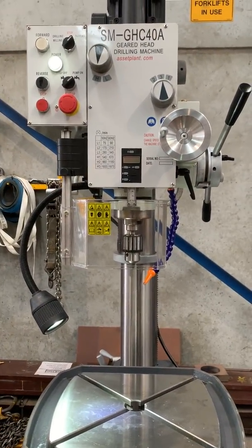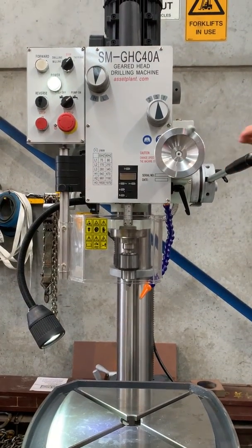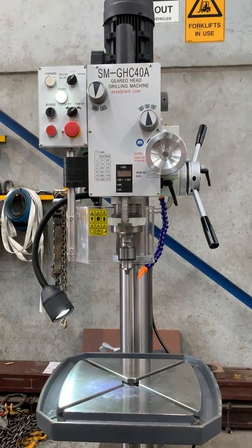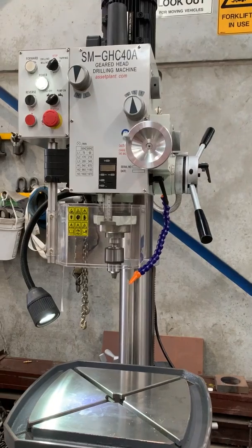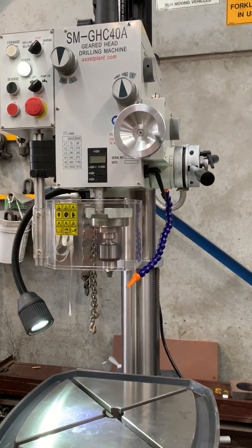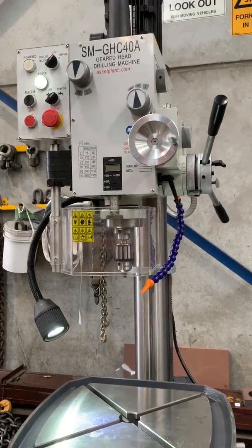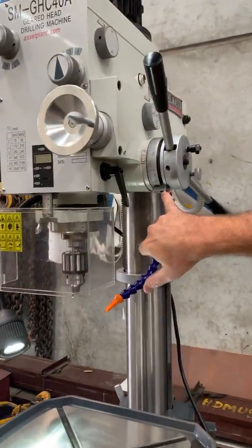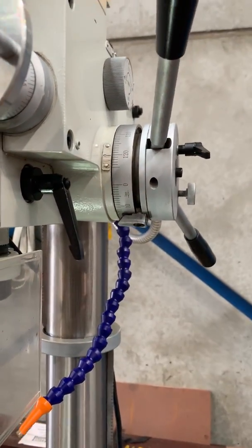When tapping, you still need a tapping chuck. Bring that down and turn it on — as you can see, it's going down by itself. It goes to a set depth, reverses back out, and turns off. That's the tapping mode. You can set it to a specific depth simply by adjusting the position here — very easy to use.